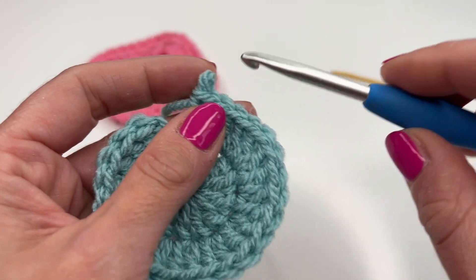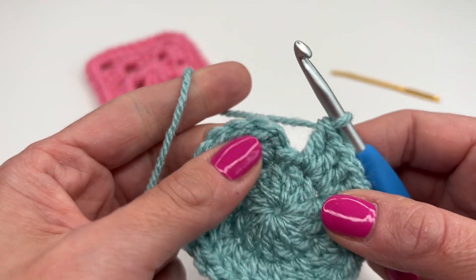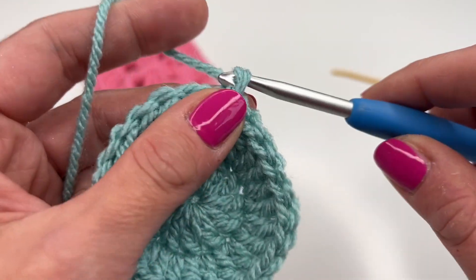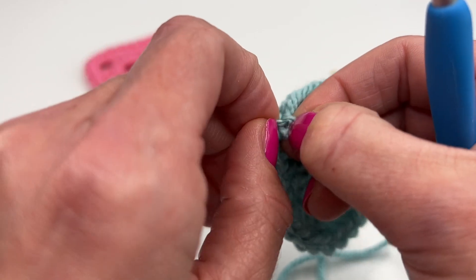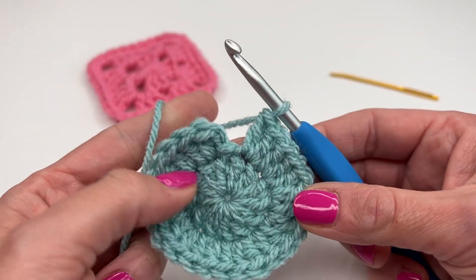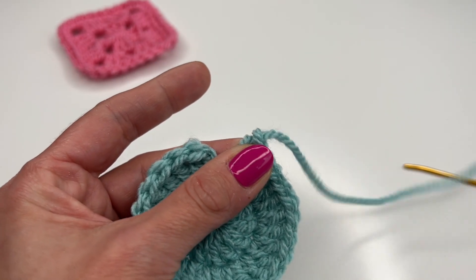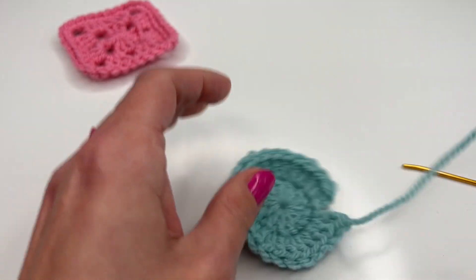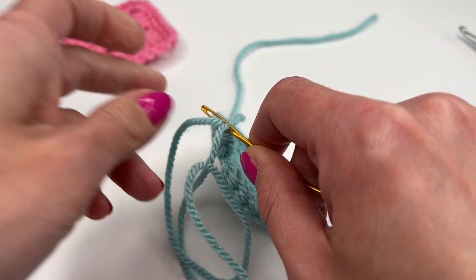Here we worked in double crochets — it doesn't matter if it's double crochets, single crochets, or half double crochets. Here's our last stitch. Normally we would insert into the very first double crochet, grab the yarn, work a slip stitch, chain one, and pull tight. Instead, just work your last double crochet, then grab the hook and pull the yarn all the way through. You can see the yarn coming out of this tiny V. Now grab your darning needle and pull the yarn all the way through.